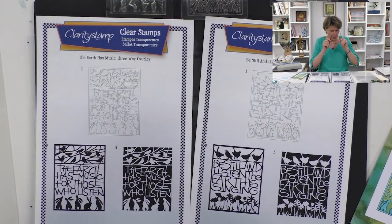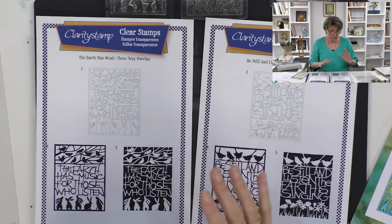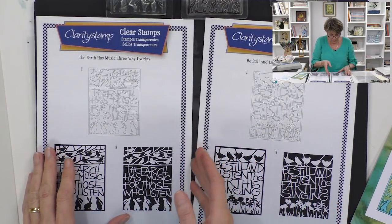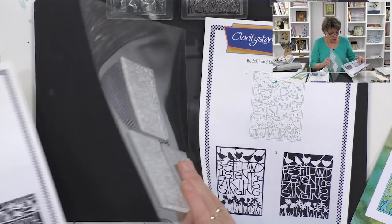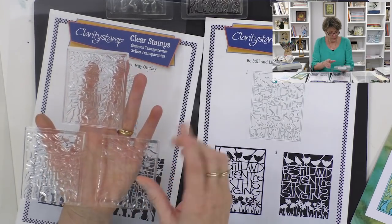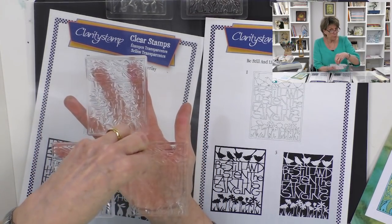At Clarity we recently developed a new type of stamp we call it a three-way overlay. If you have a look here, you'll see — these are designed by our good friend Mel — there are actually three stamps. These three stamps go together to make one picture.